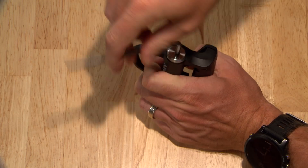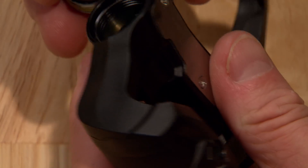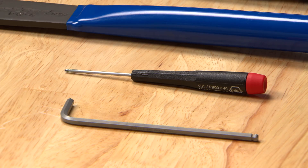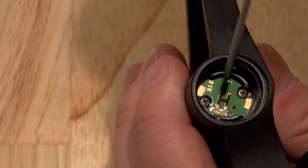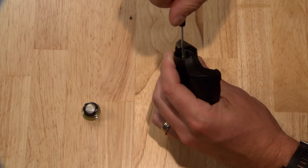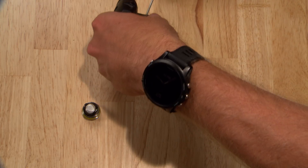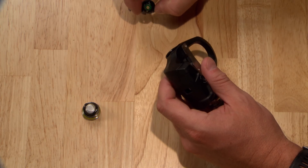Begin by removing the battery cap with a 4mm Allen wrench, and use your PH00 Phillips head screwdriver to remove the two small screws. On both the Vector3 and Vector3S, the left pedal has standard threads and a silver nut.